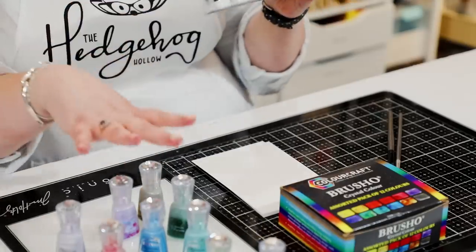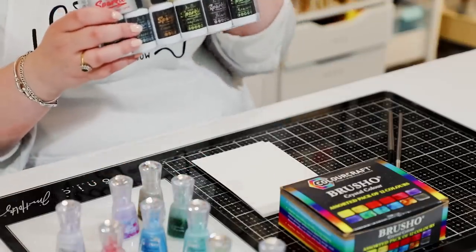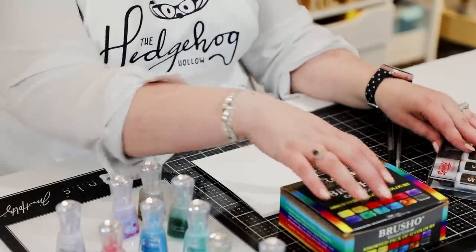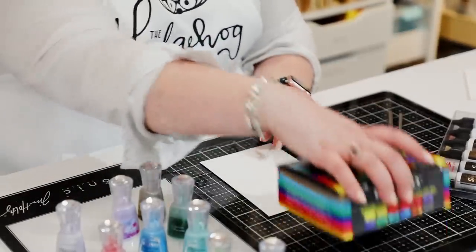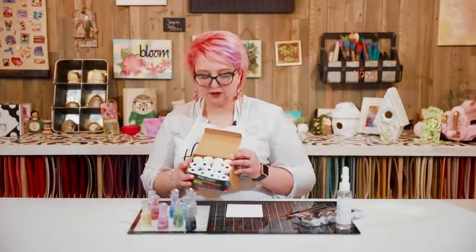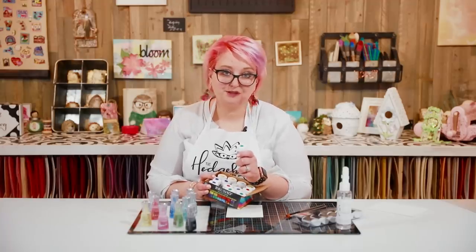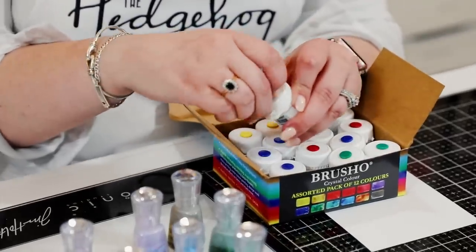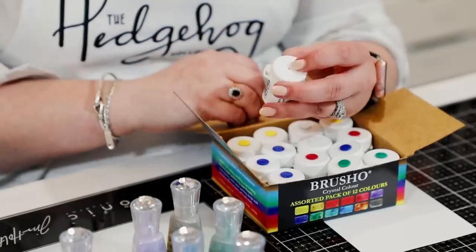The other option is the Ken Oliver Color Burst. The only ones I have here are the Liquid Sparkles, which are more of an add-on set. I have used the regular Color Burst at demonstrations in booths and shows — they're great too, and they carry an easy-to-use bottle. They come in packs; you can't buy them individually. So you decide whether you want packs or just a few colors depending on your budget.